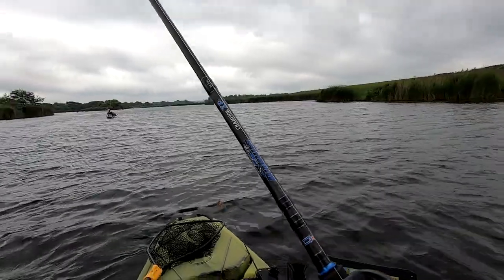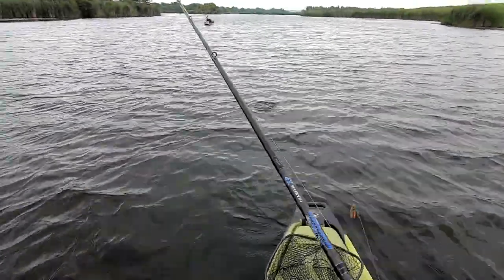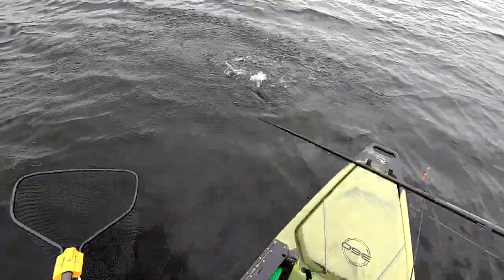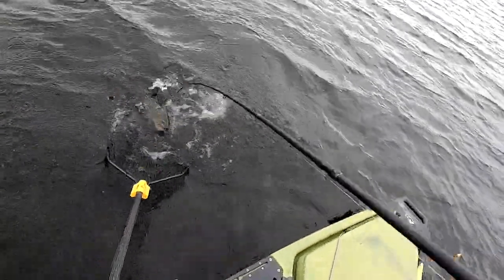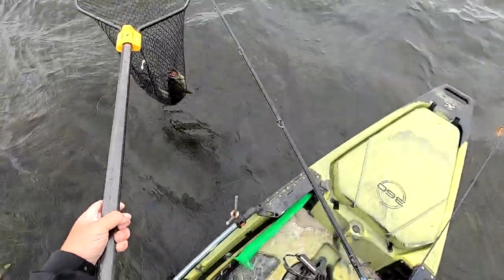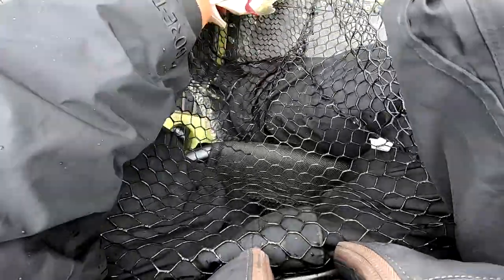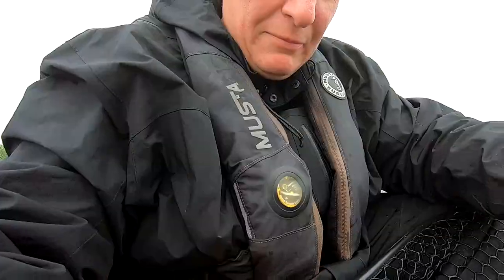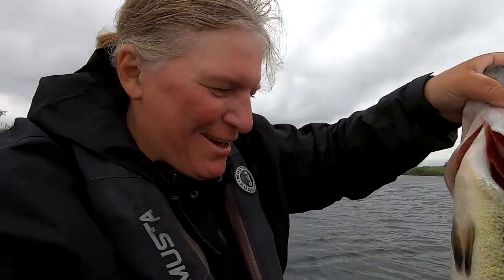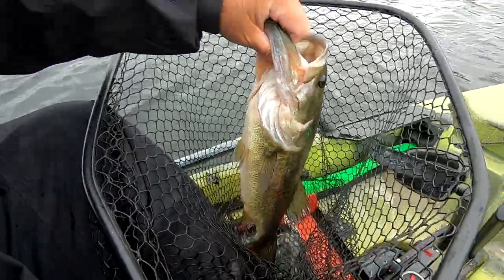I got it, I got one! It's a monster. And that's the result of that Texas rigged weightless worm. She is gorgeous — look at that gorgeous fish. Oh man, thank you.